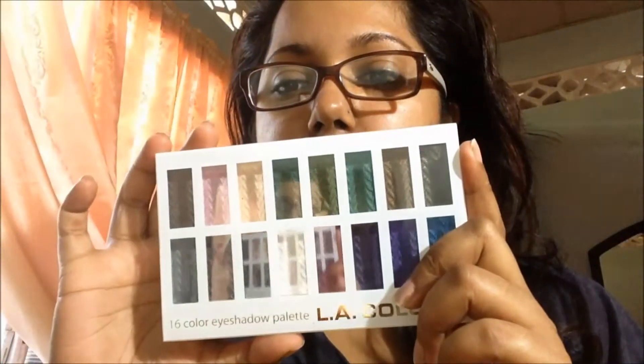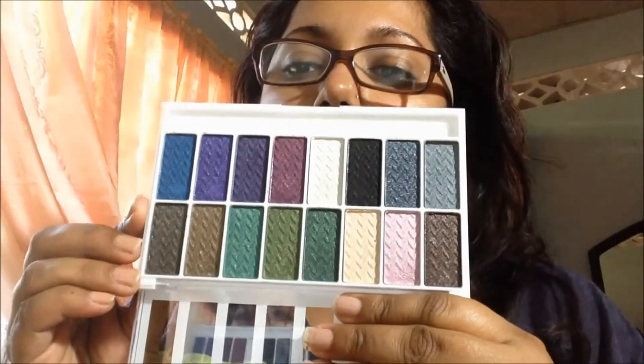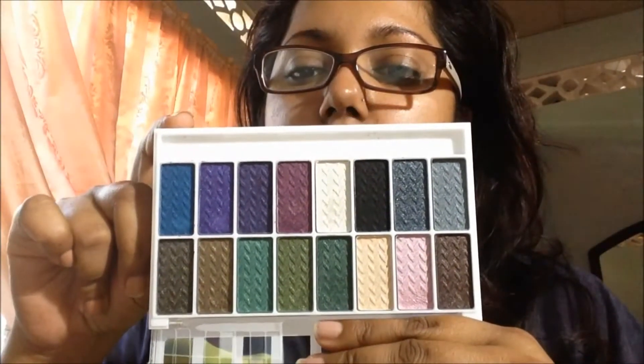Hello and welcome back to my channel. I just want to share with you a little review on this LA Colors palette that I picked up from Wonderful World. This is the 16 color eyeshadow in Smokin. There are the 16 colors there — they look to be all kind of shimmery, and this was I believe 30 TT Dollars.